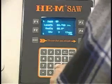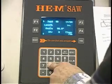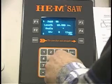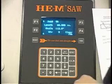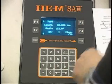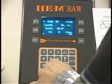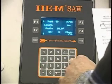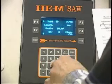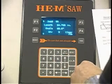Now we're going to program job 98. The length is 68 inches and the angle is 112 degrees. The quantity is going to be one. Now we're going to do job 99. The length is 64.768, press enter. The quantity is going to be one.